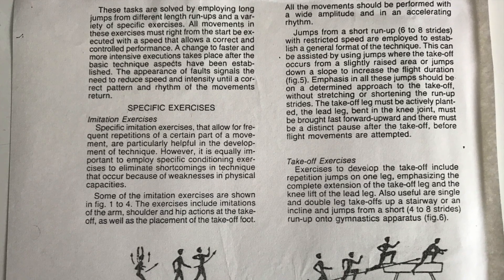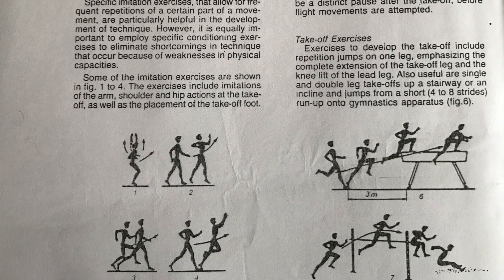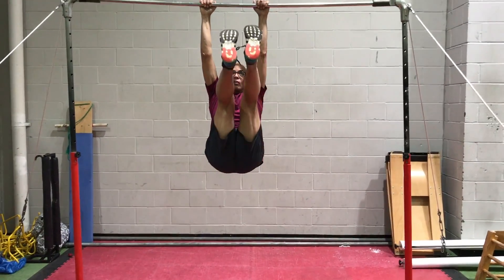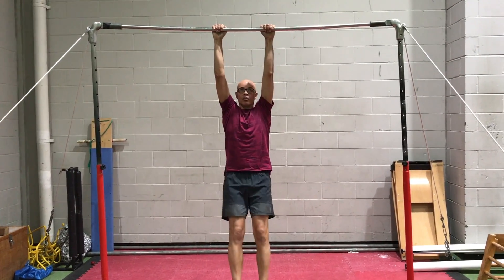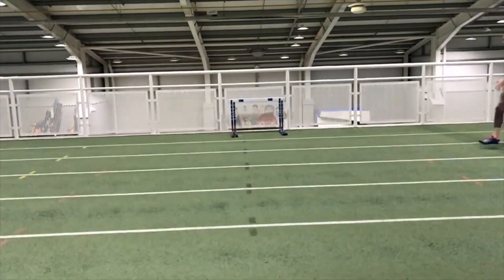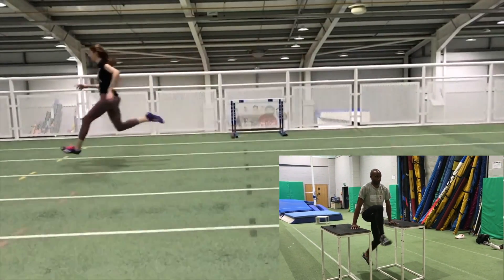I've always included hip flexor and hip extensor training in the athletes I coach, and indeed when I was an athlete I regularly performed hip flexor and hip extensor exercises — and it's probably because of that that I'm still able to perform some quite difficult exercises from the high bar. The hips are very much the pivot point of the running action, and indeed as we'll see later the long jump takeoff, so it pays to really focus on developing their power.